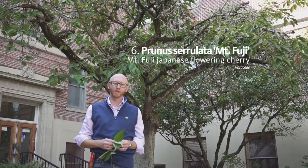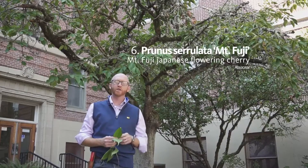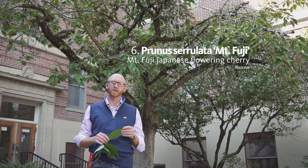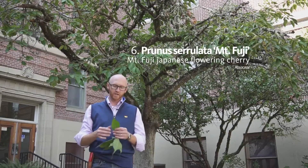Next plant is number six on your list. This is Prunus seriolata, Mount Fuji. There are two different cultivars of Prunus seriolata that we're going to do. Mount Fuji is the first, and then we'll do Kansan or Kwan-san in a little bit.